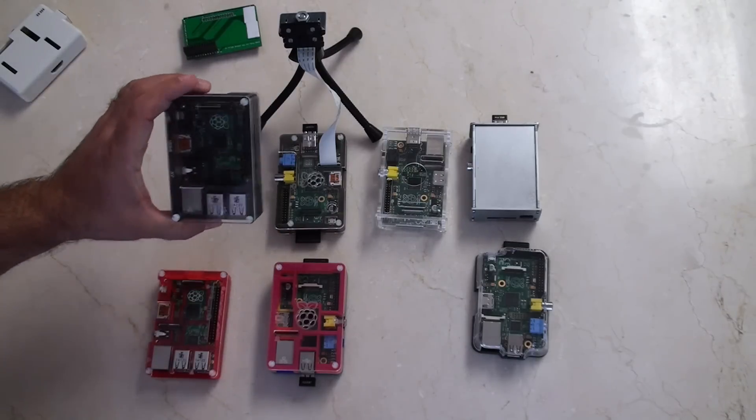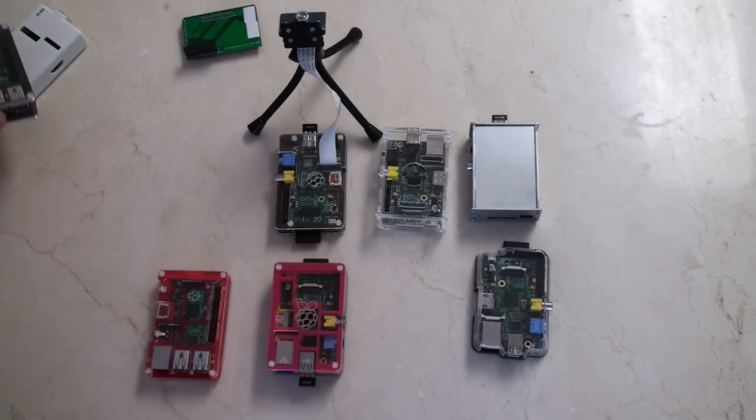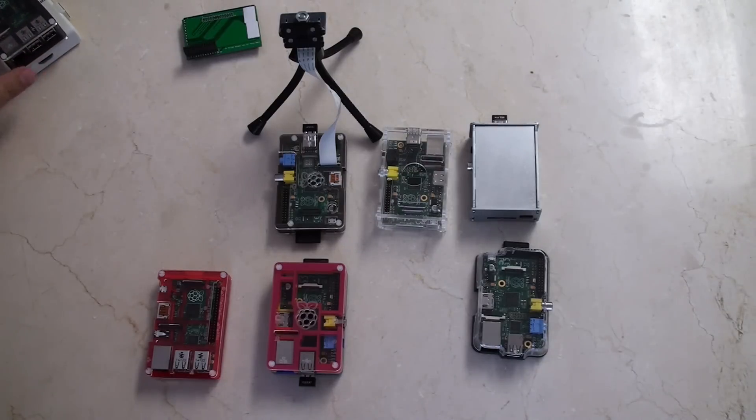The shortcoming of the Ninja, I think I made clear in my previous video, which is it has no access to the GPIOs. All right, so that one's out of the way too.